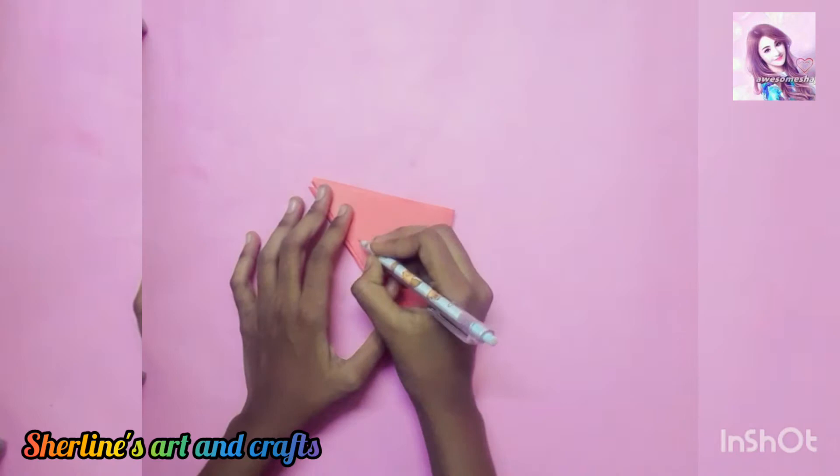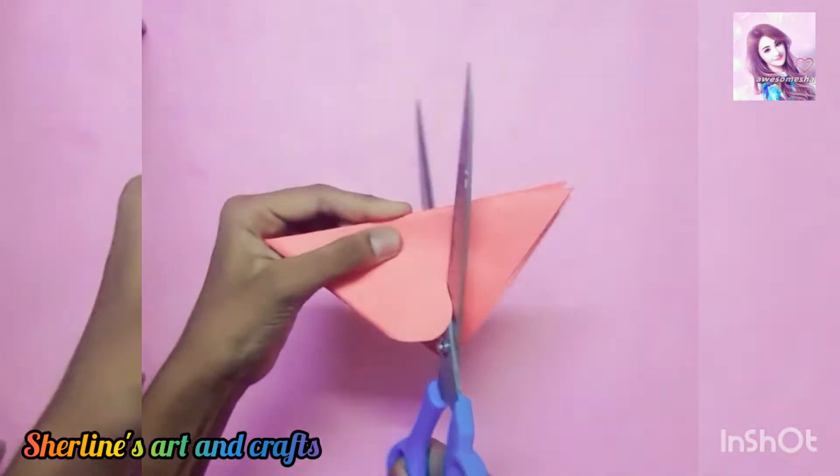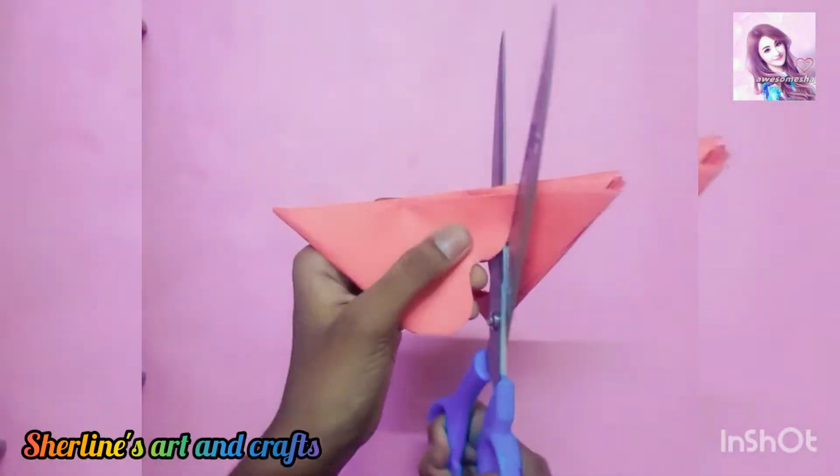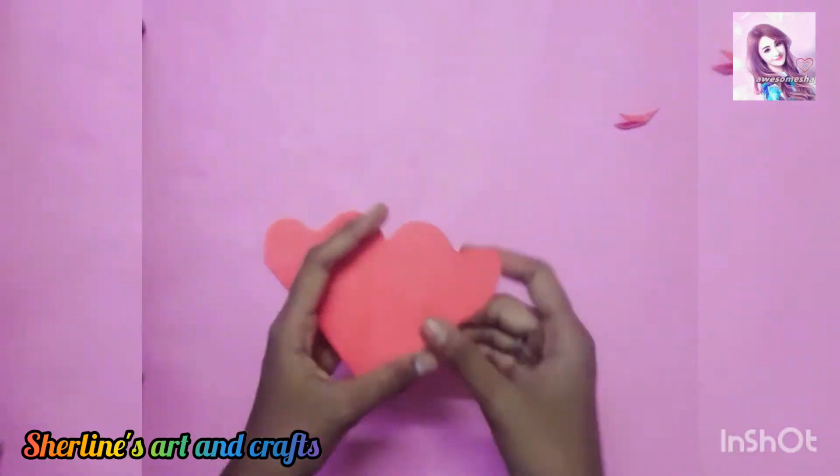I will put a pencil in the color. I will cut it and then open it.